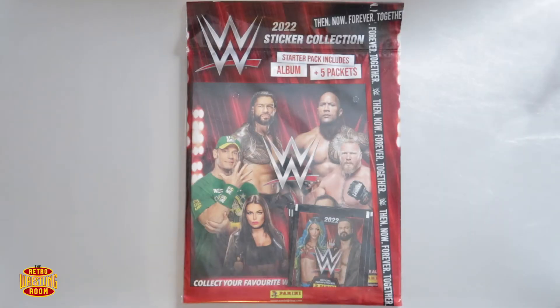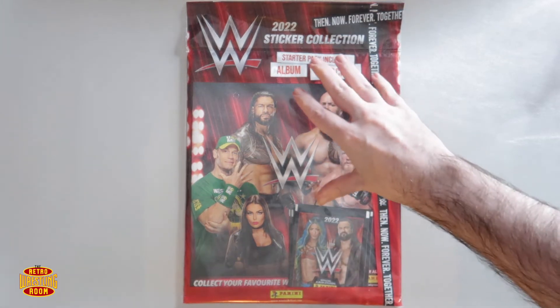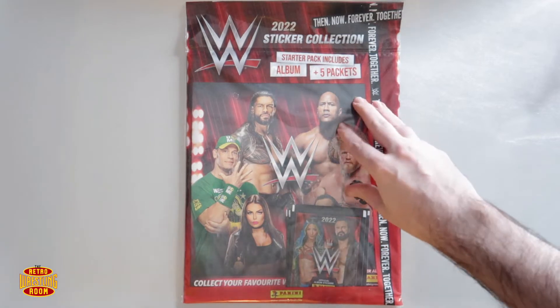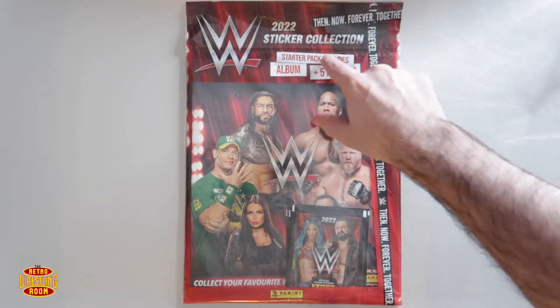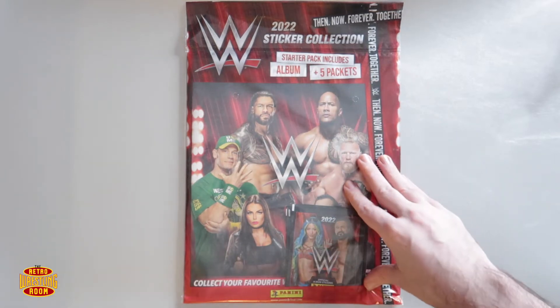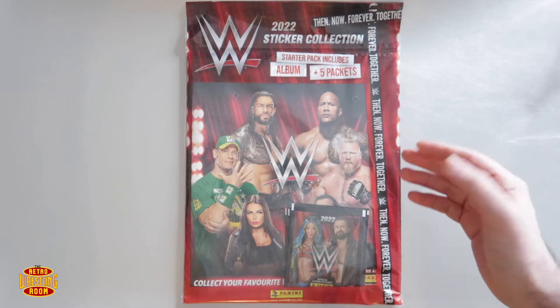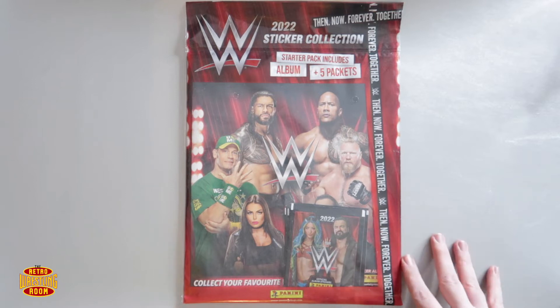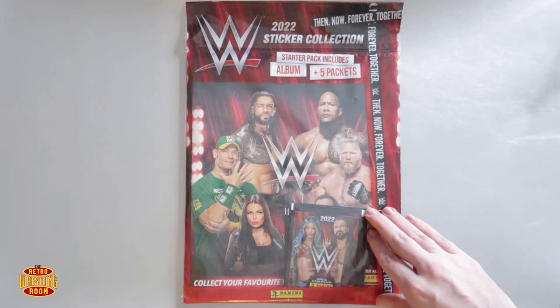Hi guys, welcome back to the channel, welcome back to the Retro Wrestling Room! Something a bit different today, something we haven't done for ages. We have WWE's new — well, it's been out a few weeks, probably months now, but we're finally getting around to it. This is the 2022 sticker collection. This is just the starter pack today — we're gonna have a look at the book, and there are five packets in there.